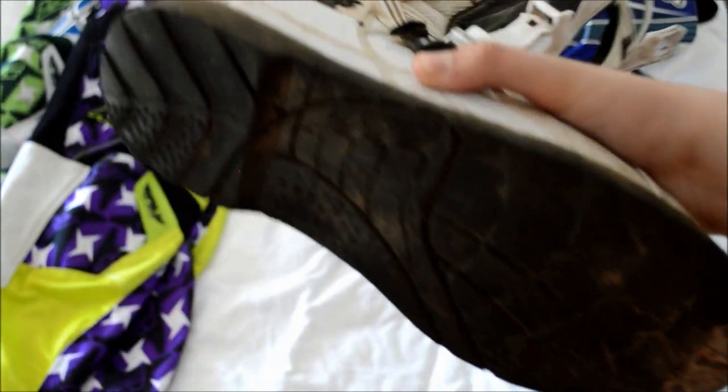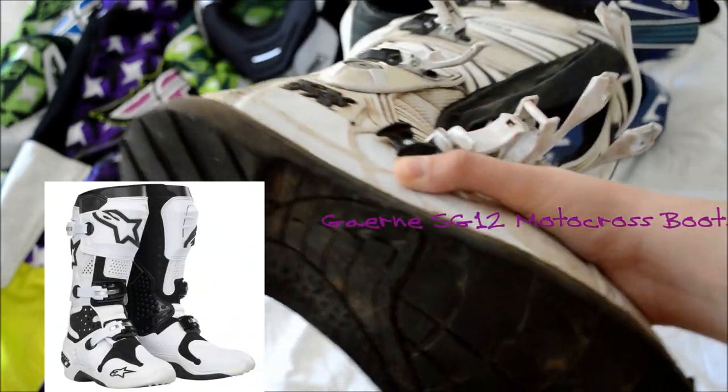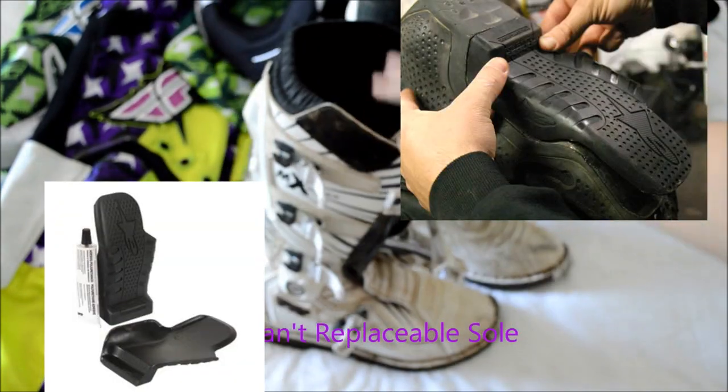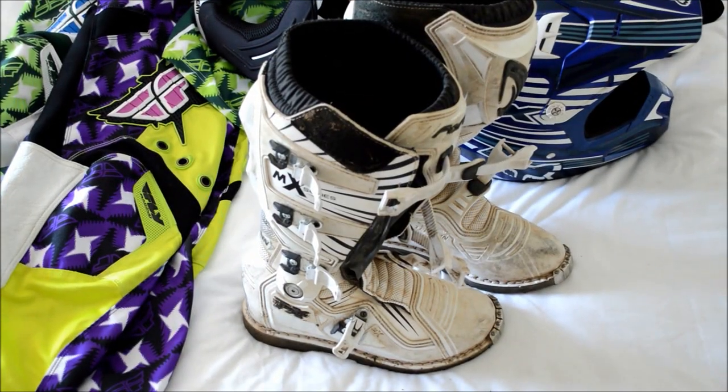If you have a bigger budget, you can buy some of the top-end boots like the Alpinestar 10s, which have the option of a removable sole. That's really helpful because if you do wear your sole down, instead of getting a whole new pair of boots, you can just repair the sole for a lot cheaper and they'll pretty much be brand new.